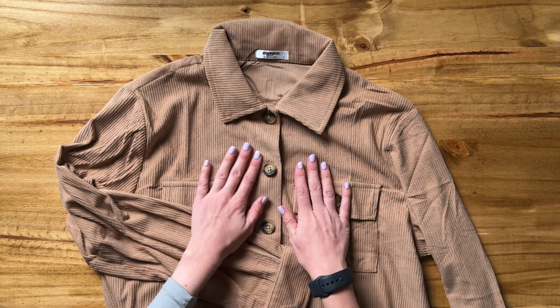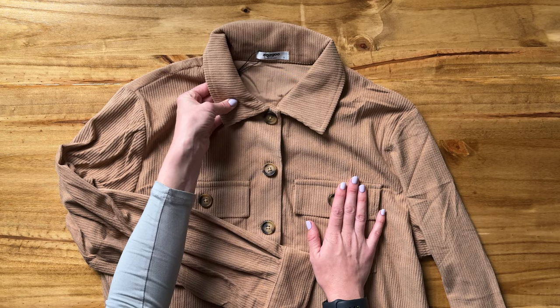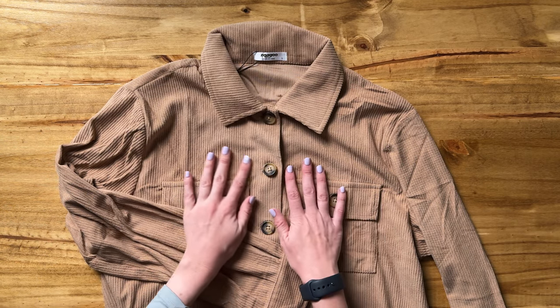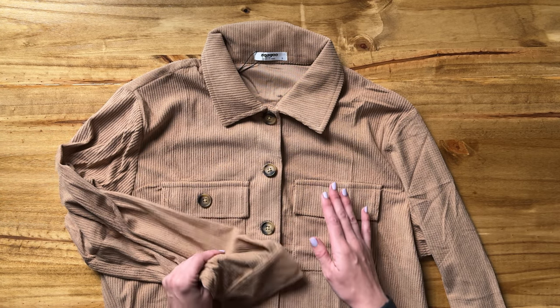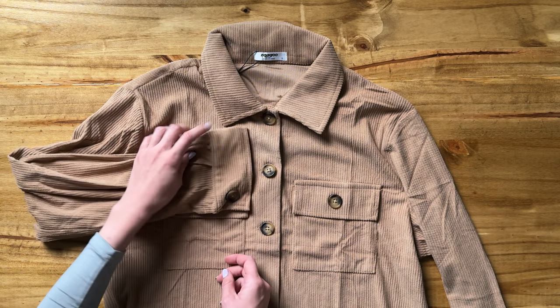Let's take a look at some of the details of this great fall jacket. This is a very thin corduroy — it really doesn't have much weight to it at all. So this is perfect for fall, maybe if you live in a warmer climate or if you're planning on layering with this. I would not say this is a thick corduroy jacket for colder days.